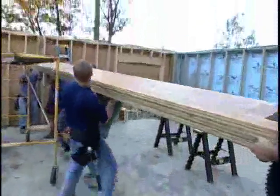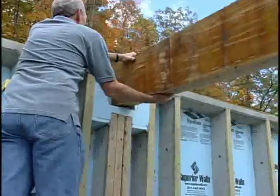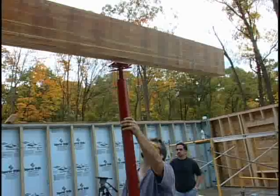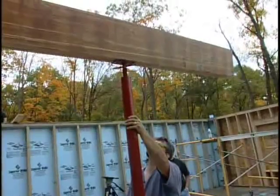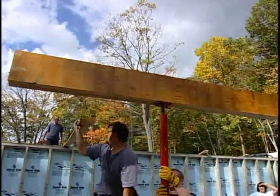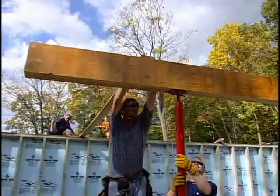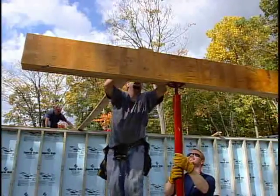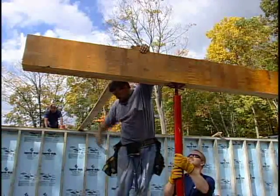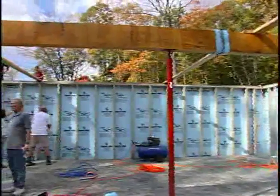Once the center support beam is assembled, lift it and set it into the pre-formed beam pockets in the foundation. Once it's in place, align the supports and lower the beam onto them. If the plans specify a column cap, this is to be installed on the beam and on the upright column at the bearing points. Nail the bracing to the beam from both sides for temporary support before the joists are put permanently into place, making sure that the beam is straight and level.